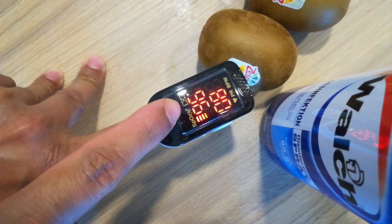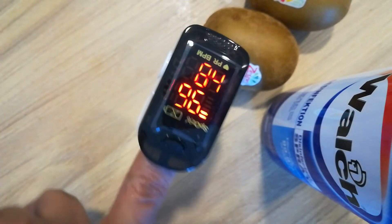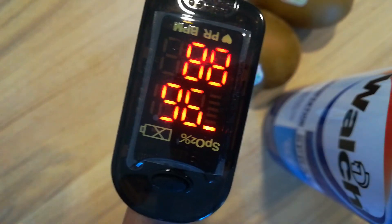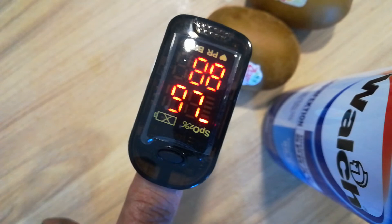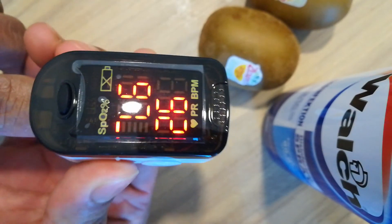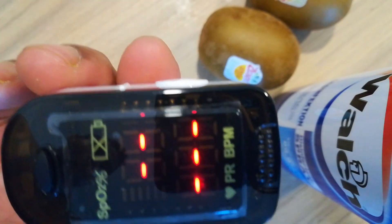Make sure this is 95 to 100 and this is normal. So now I'll keep it off — you can see that it is now off automatically.